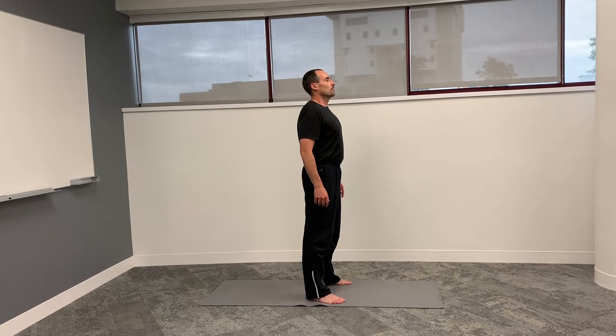Now grasp both your thighs with your fingers while relaxing your shoulders and proceed to take two deep breaths in through your nose and out your mouth. Was that easier or harder than before you grasped your thighs?